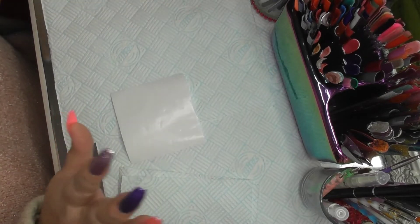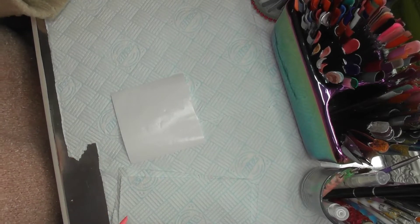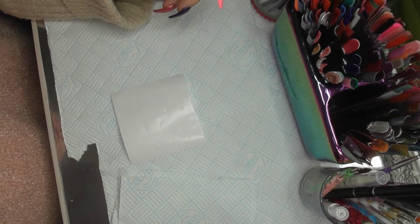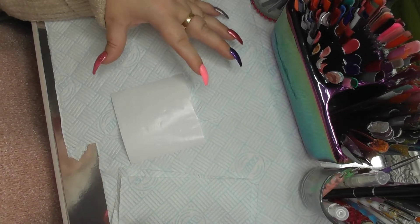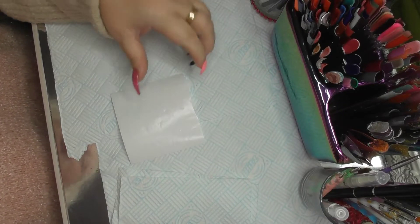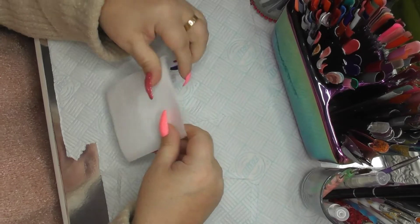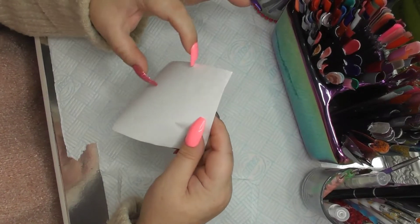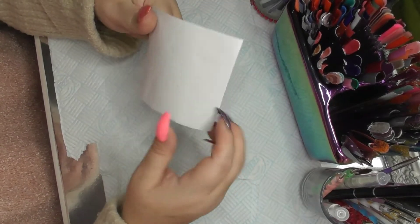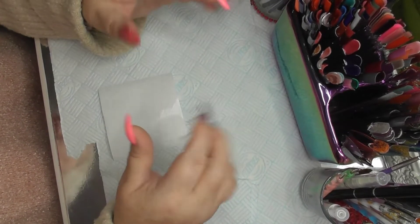I'm on here today because it's been a requested video about how I do characters with acrylic. All it is, it's like doing your acrylic nails, but instead you're putting it on this. I just use my wax — this is like a waxy paper. It is actually a roll. You know those sticky tabs? Well I save it. Every two sticky tabs I cut it off and save it for when I need to create my things. So today I'm going to do a little demo.